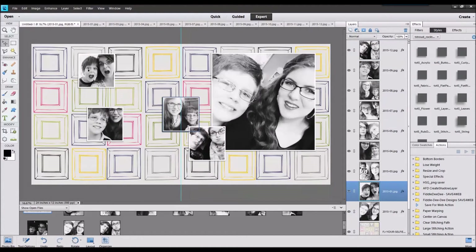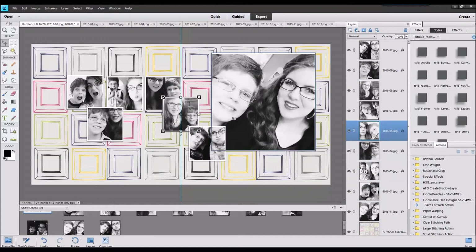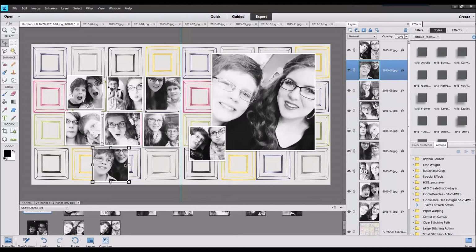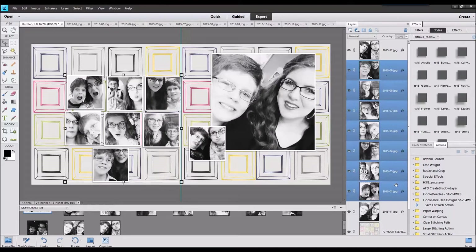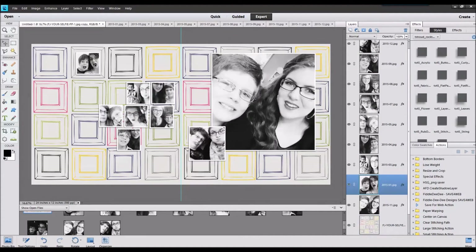Now I'm just pulling all the photos onto the page. I've added a stroke and a shadow to each of the photos — I just feel like it brings extra definition to the shadowing to have the white around the photo.